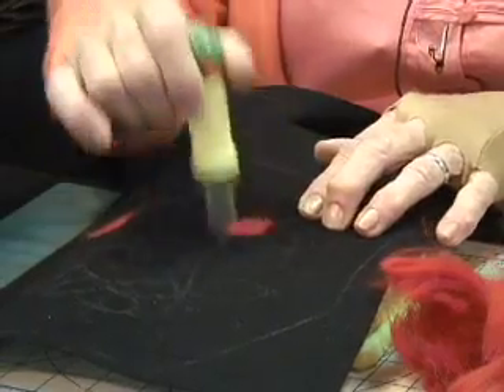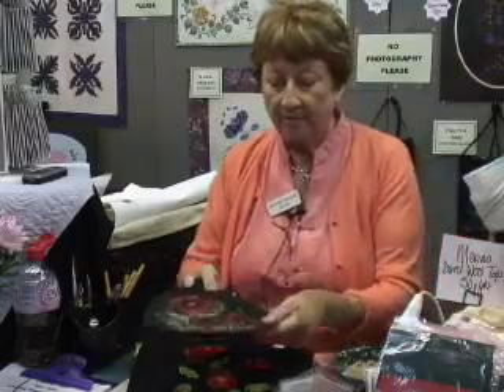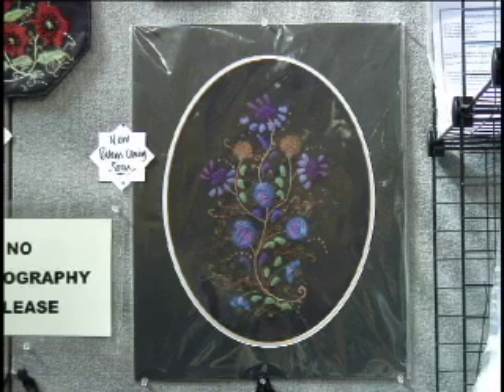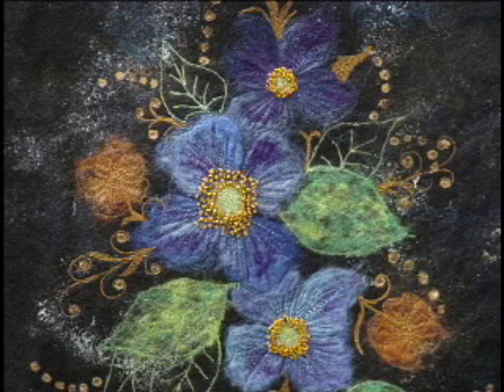My name is Maggie Davis. This morning I'm needle felting, and what you can then do to give it great character and depth is a lot of machine work and embellishment — adding French knots and beads to the stamens.